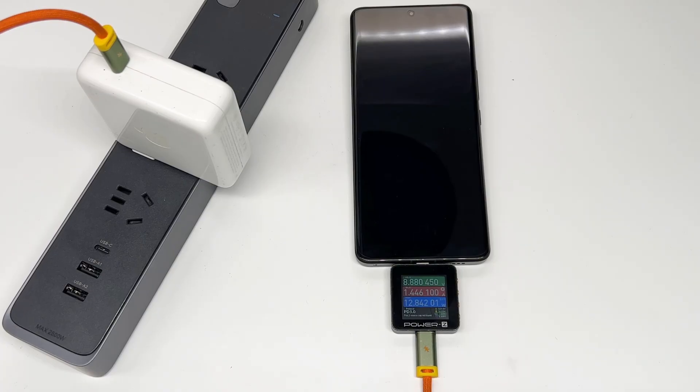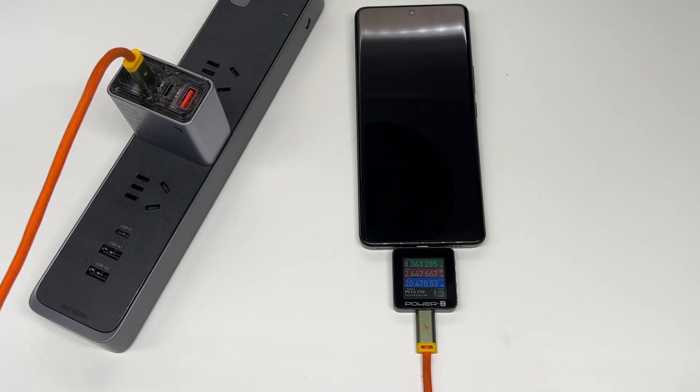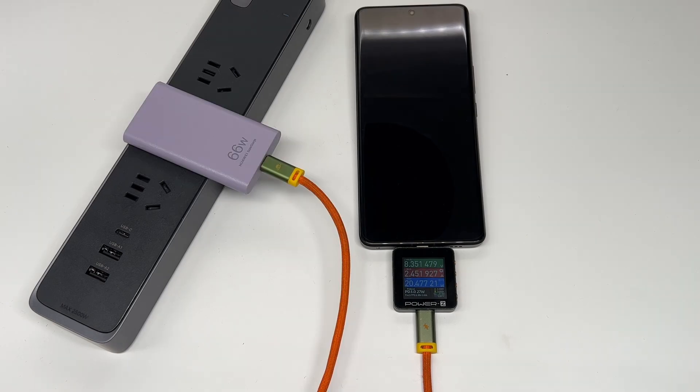We recently posted the charging compatibility test video of the Xiaomi 13 Ultra — you can click the upper corner to check it. We found we haven't tested the charging performance of this phone, so let's start today's video to see how fast it can be.